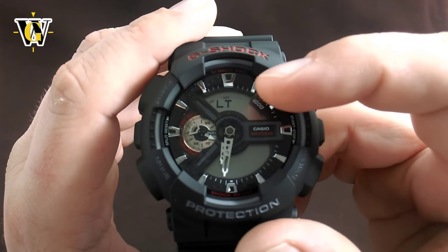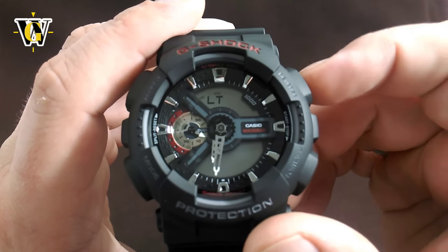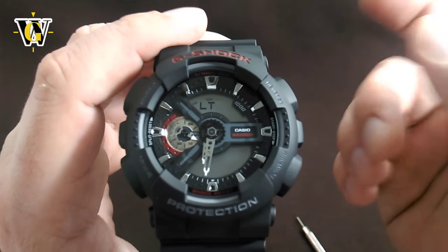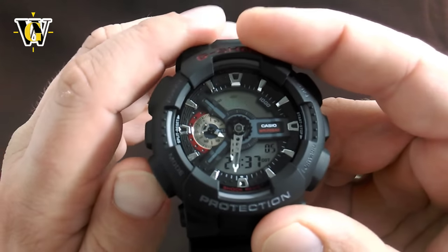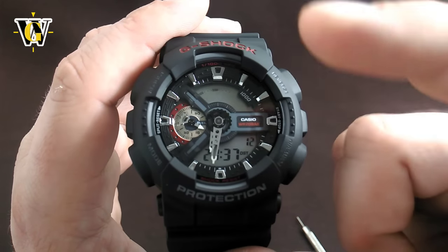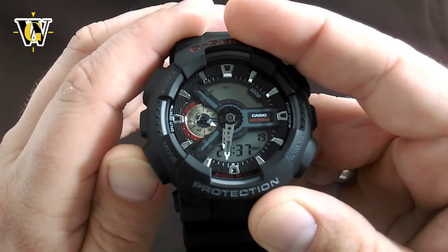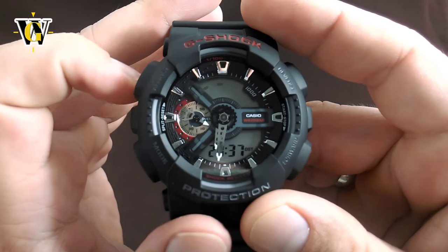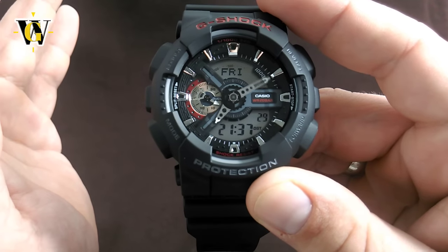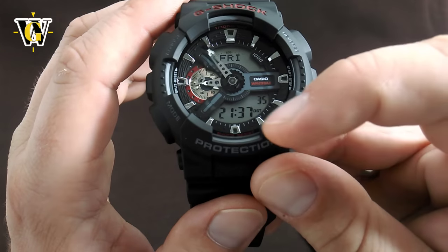Pressing mode moves to the hours — you can go up or down and speed-scroll by pressing and holding. Pressing mode moves to the minutes — again backwards and forwards. Then you go to the year, the month, and the date. After that, you have the light duration setting: 'LT1' keeps the backlight on for 1.5 seconds when you press the upper button, 'LT3' keeps it on for three seconds. Once everything's set, press the adjust button and the analog hands will set themselves to match the digital display.